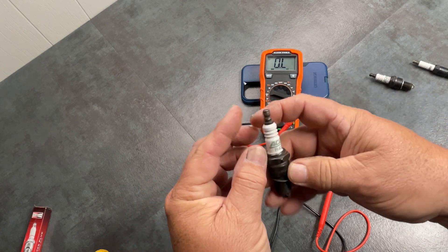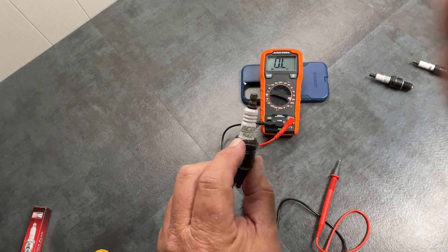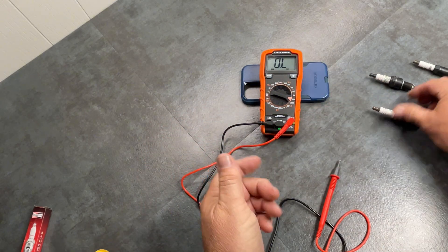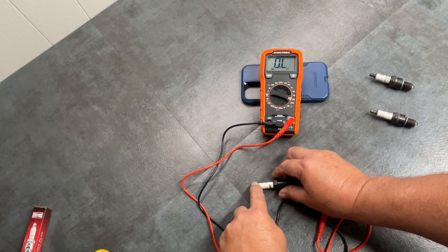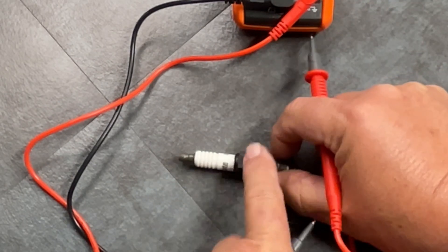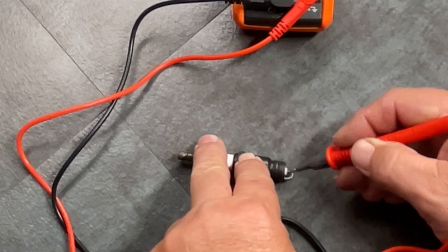Also, if you look at your spark plug and it has an 'R' on it, that means resistor — there is a built-in resistor between this end and this end. Getting back to testing the good plug again, we should have about 4.5. We have a four — there we go. On the ground side, you touch here and touch to here and you should have zero, because it should have perfect continuity.